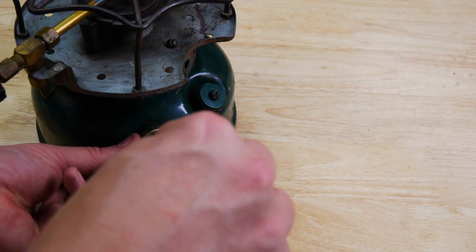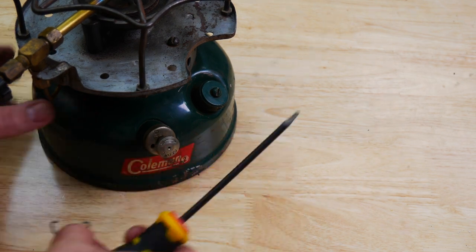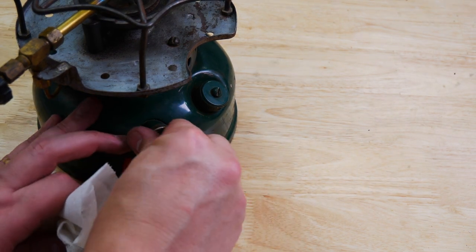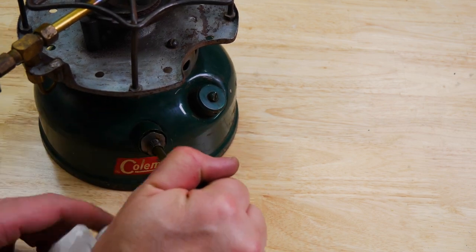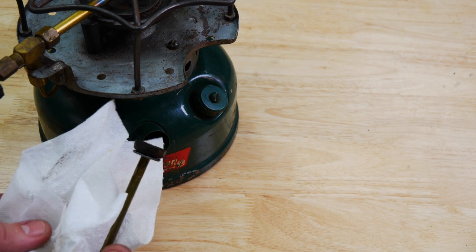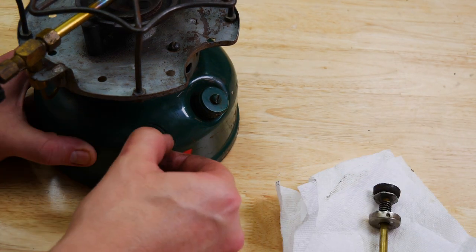What you want to do is just get a screwdriver and get that off. We're going to go ahead and pull this whole thing out. You can see that the leather's fine — I've got the leather working fine. Screw this out.